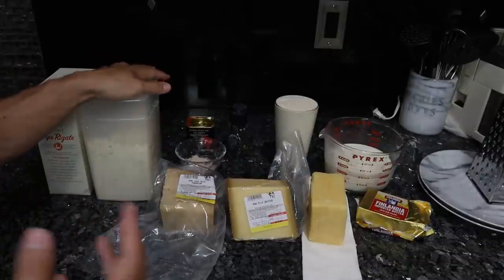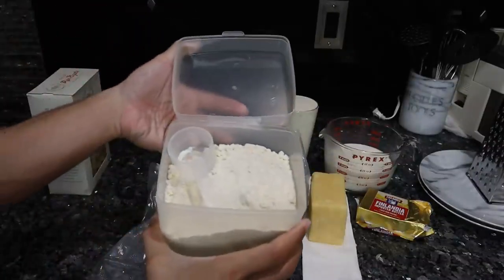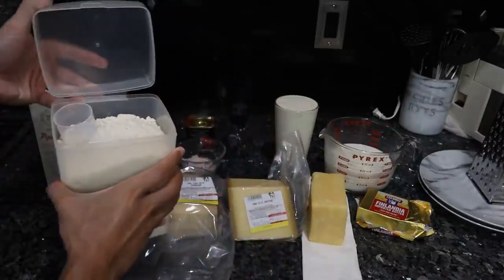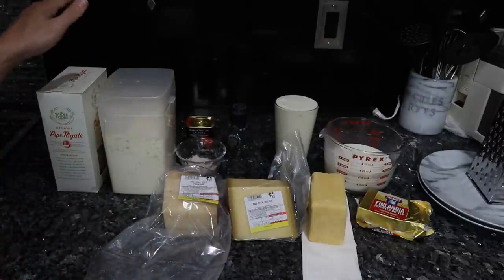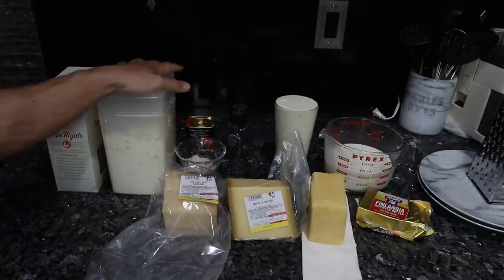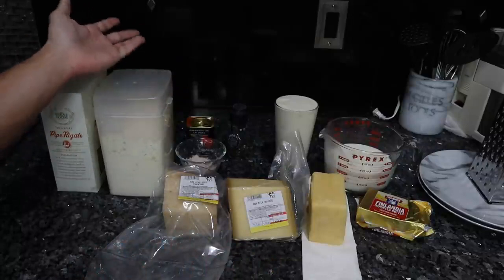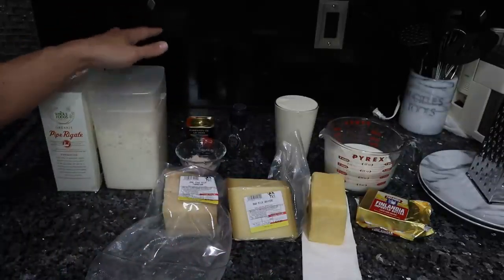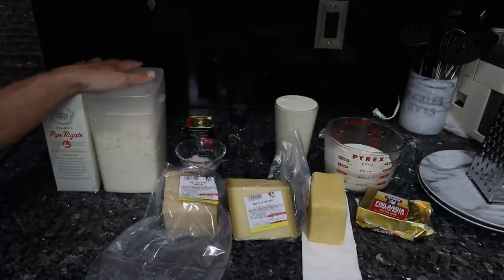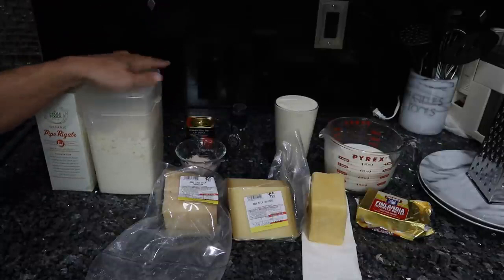For the flour, I do have einkorn wheat from Jovial Foods. They were sold out of pasta normally — I do get the pasta from them — but it's up to you. Whatever pasta and flour, it doesn't really matter. You could even do this without the flour if you wanted to; I'm sure it will thicken up just fine if you add more cheese. This is the energy, the carbohydrate — we're getting some minerals, but it's mostly to feed our gut bacteria and give us some starch to keep us going.